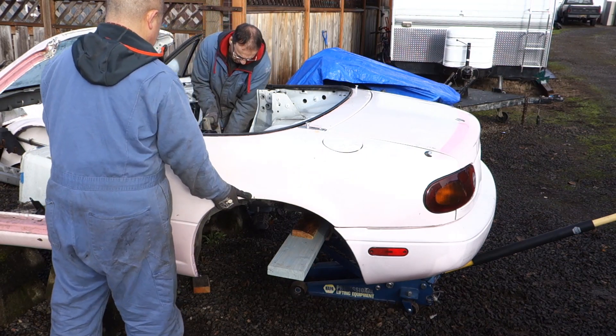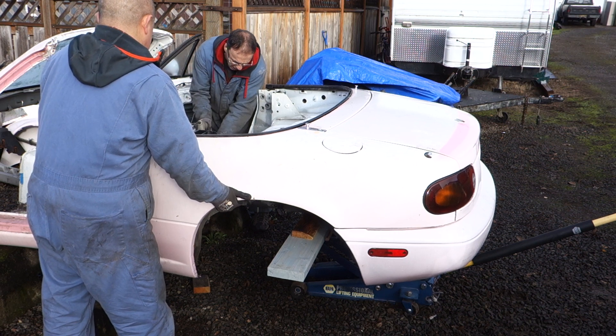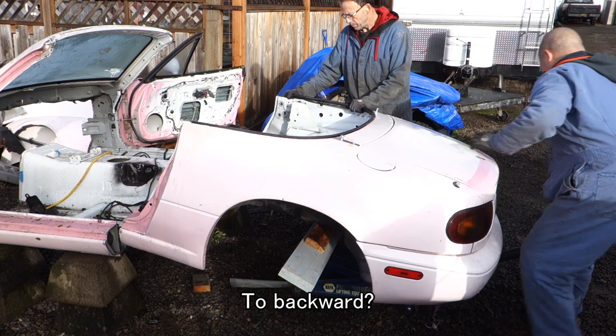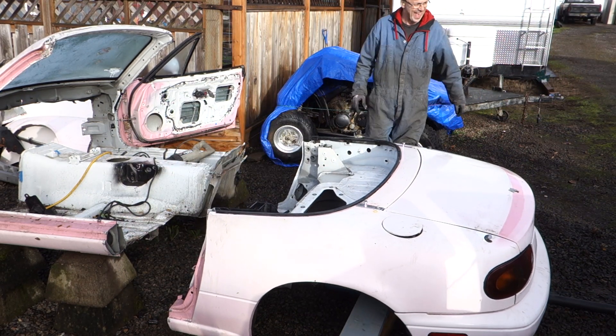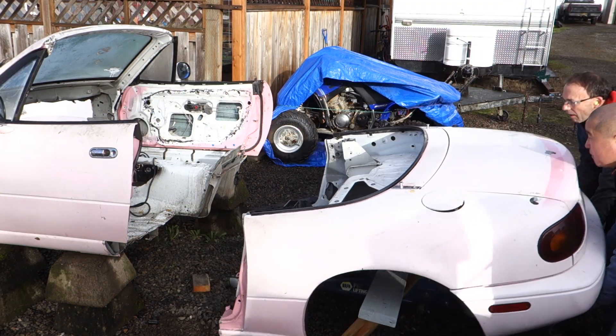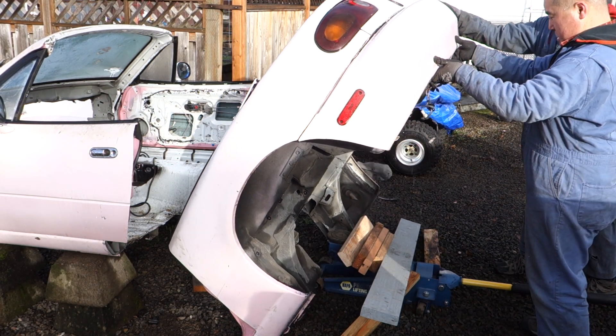I will hold this part. To backward? Yeah. Okay. Let me twist. Gosh!